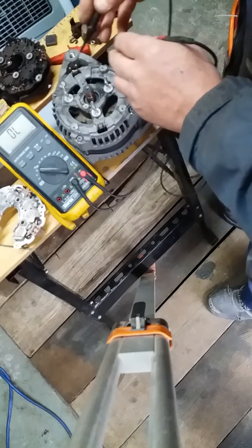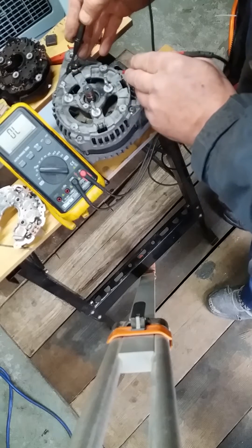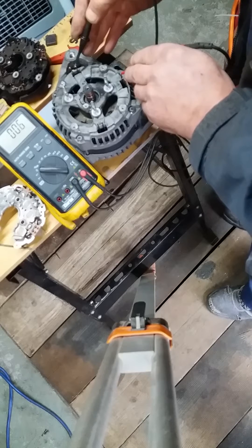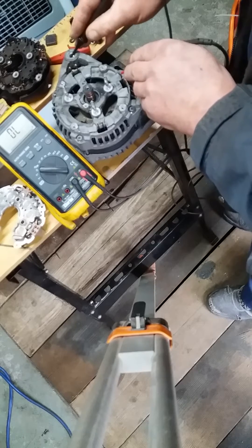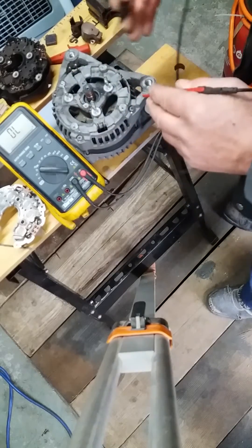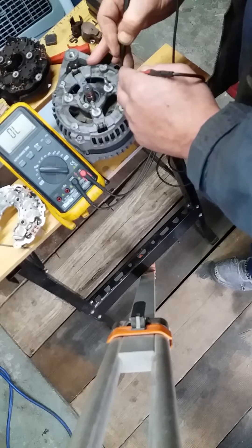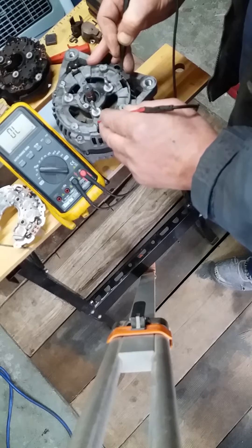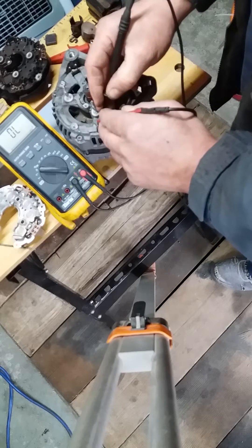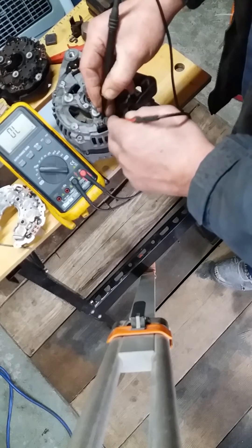This checks between the windings. You can see that those three are linked and that none have any contact with ground. On this side it's a separate entity altogether — these three are also linked and don't have any contact with ground.